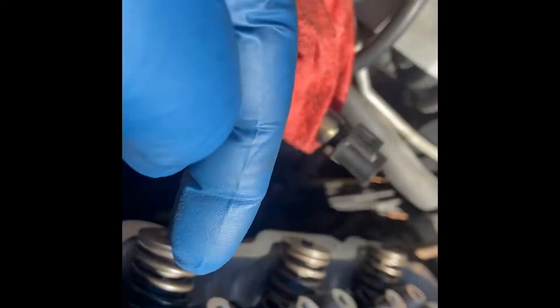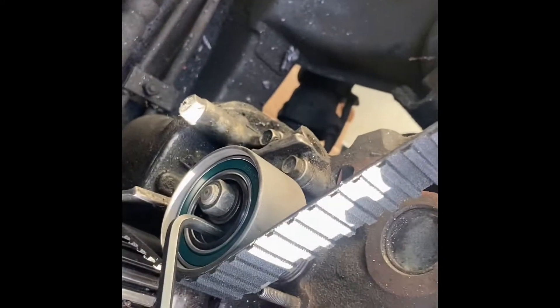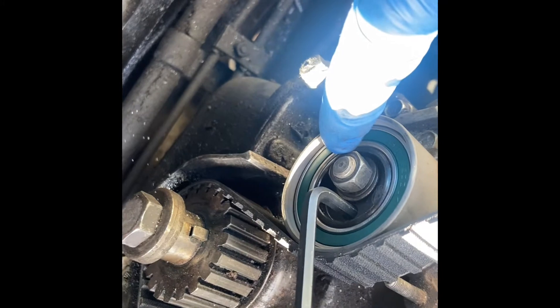Now remember, I have the rocker arms removed because this is an interference engine — you don't want to bend the valves if you have it wrong. We have an Allen wrench in place on the tensioner. As you rotate it, it tensions on the belt. You want to tension it two or three times and then go to full tension. Then tighten this one, which is a 14 millimeter. Then re-check your marks right there, right there, right there.